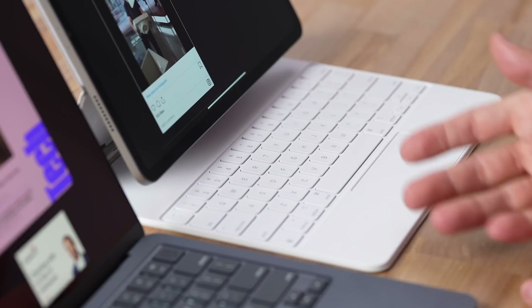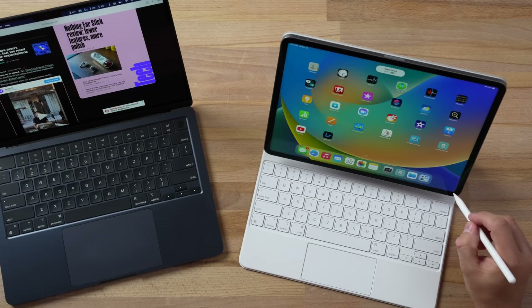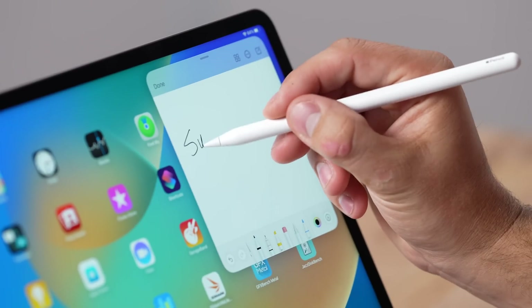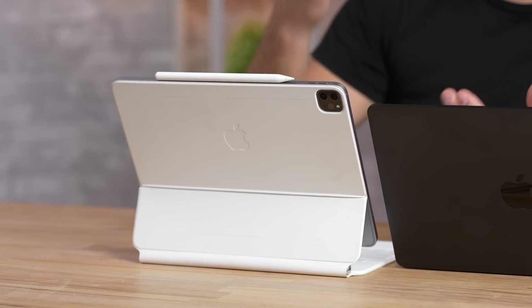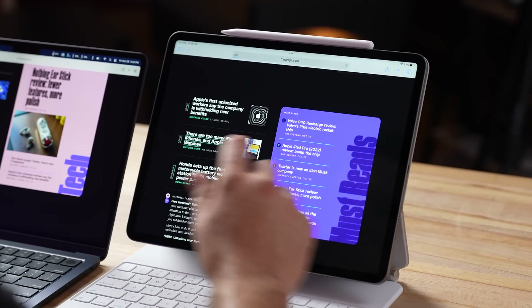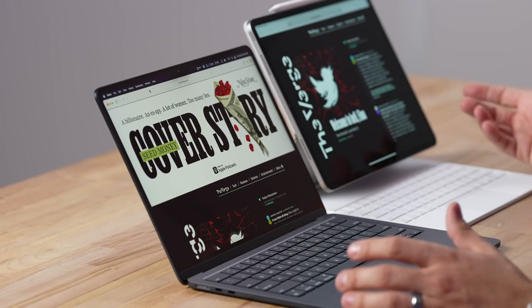Hopefully in the future Apple will update this keyboard — their new folio does have a function row — but for now we're stuck with this. On the plus side we also have the Apple Pencil for the iPad, which you can't get on a Mac. It attaches, charges, and pairs automatically at the top. You can do things like write quick notes and draw, and for some people the Apple Pencil and the ability to have a touch screen is worth it alone to go for an iPad.